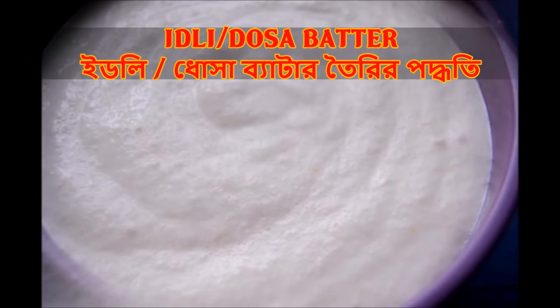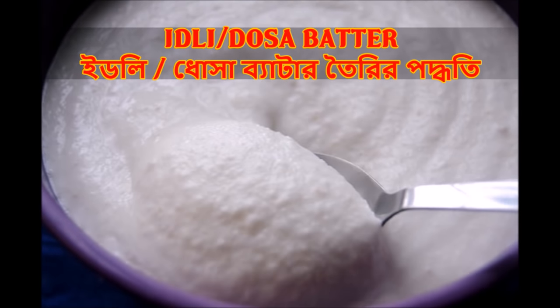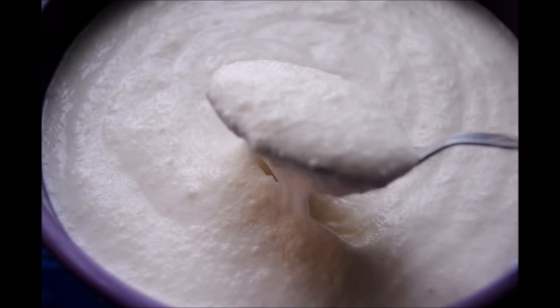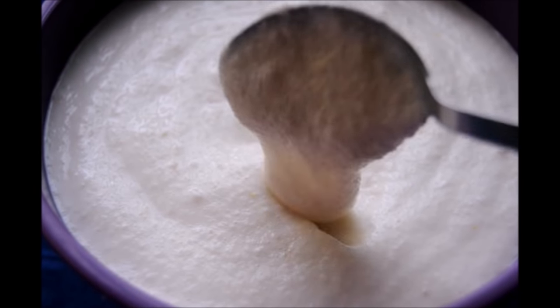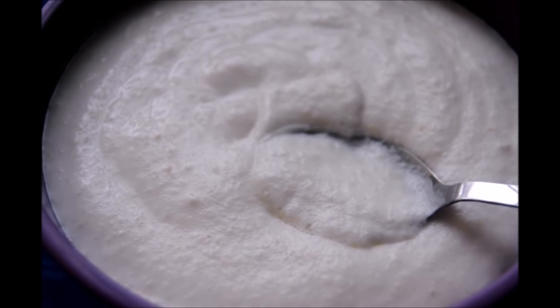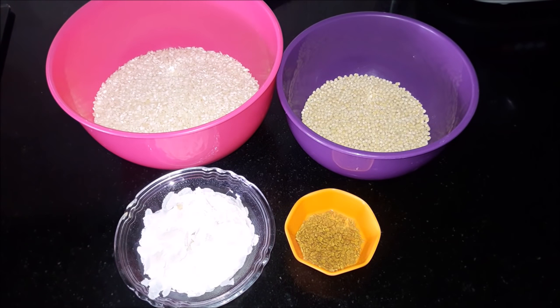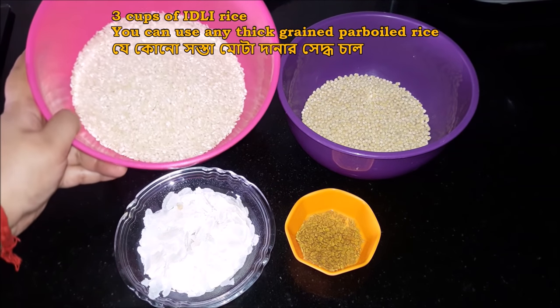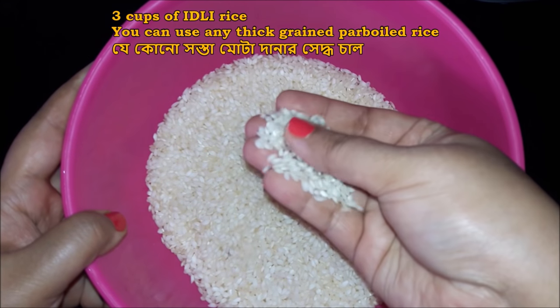We are getting the egg batter and making the egg batter. Some of the ingredients are also part of the recipe. So let's start — we will add the chal and dal and mix it. We will add 3 cups of chal and 1 cup of chal for this batter.